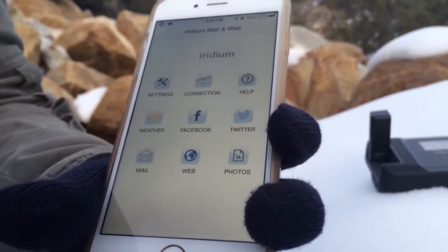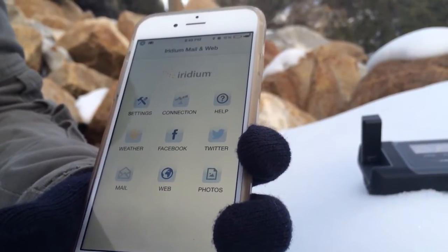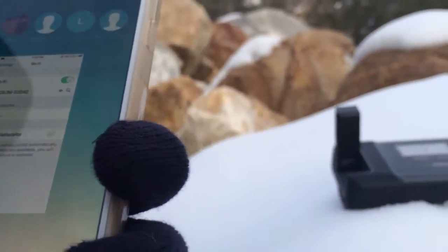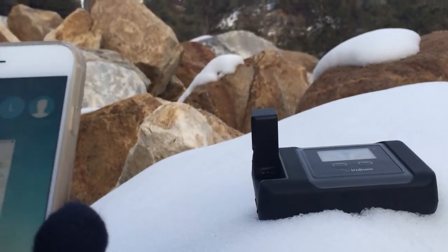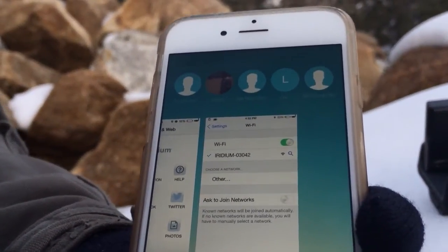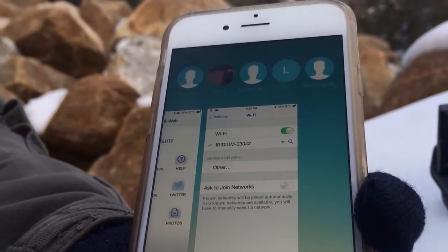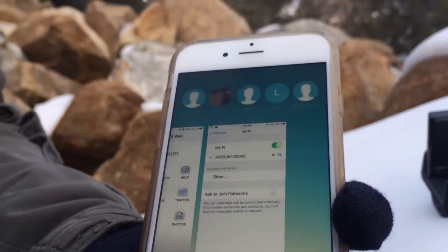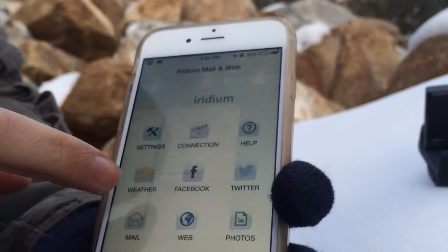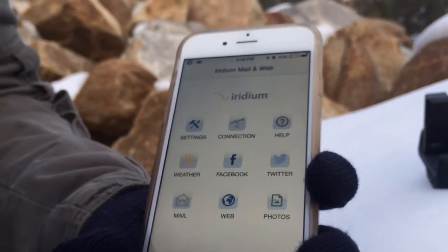Once you've got your Iridium email set up, you're going to have to go to your Wi-Fi settings on your phone. We already have the Iridium Go set up out in the hills — it's already on and broadcasting a Wi-Fi signal. You can see the Iridium Go automatically comes up; you select it and it'll automatically join. You can change the security once you get in. You can also go to your Iridium Go app and get that opened up, get your SOS and stuff like that set up.